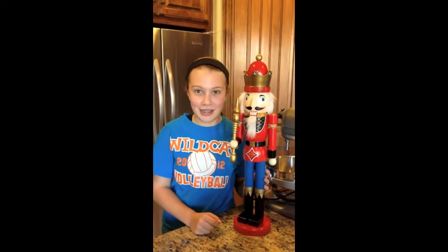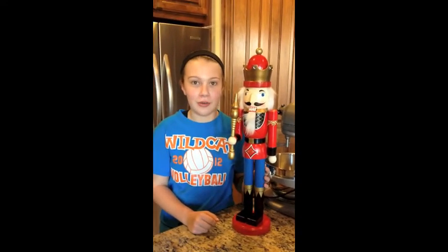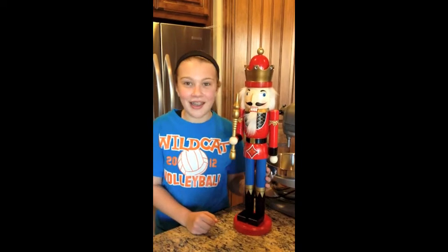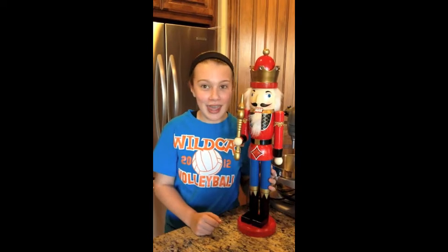My personal decorated dessert creation is called Cake Ball Snowballs. This tasty treat is good to deck the halls during a Christmas sweater contest or any Christmas occasion. It is easy to make and enjoyable to eat. So today, I would like to share with you how to make and decorate Cake Ball Snowballs.